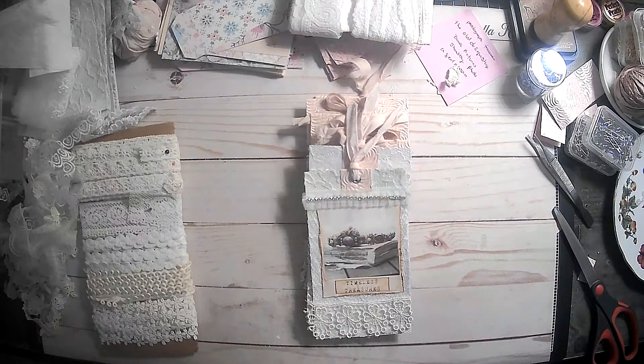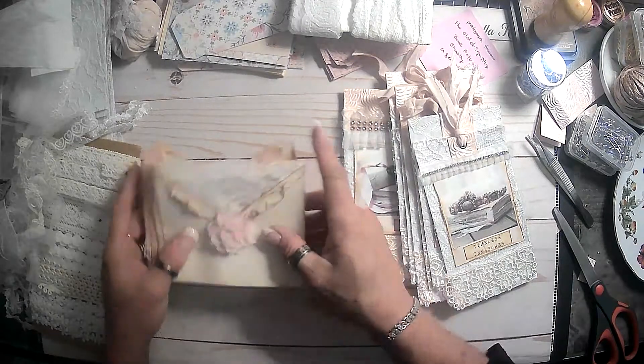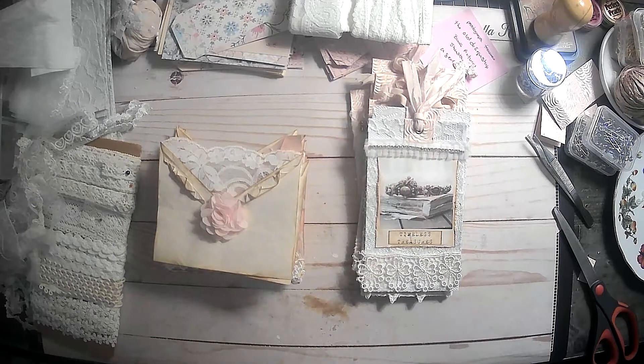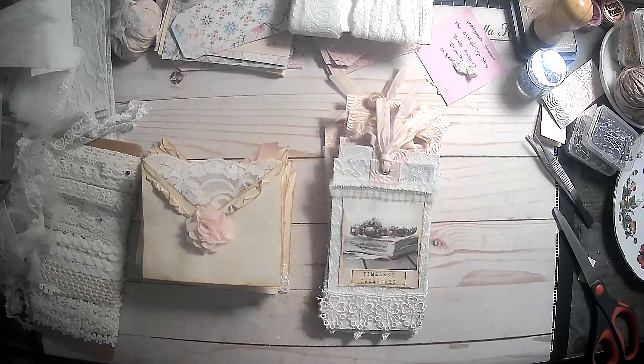Thank you all so much for joining me today. Hopefully by the next video I will have something to put our envelopes in - they're still just sitting over here beside me - so that these are ready to go too. We'll probably have one thing for pockets and something else for the tags. I think we're really getting a good stash going for our upcoming journals. I'm also thinking about making some more of those shabby chic flower thingies that I made in a previous video. There's just a lot going on, but we will find somewhere to put those and do the paperclip thingies.